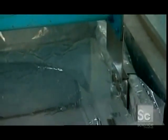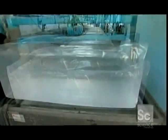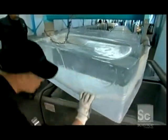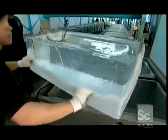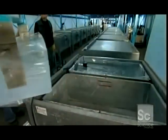He attaches a lifting bar to brackets on each end of the tank and lifts the 300-pound ice block with a chain hoist. Now he peels away the plastic liner and inspects — the ice has to be absolutely perfect: no clouds, cracks, or impurities. Because water expands when it freezes, the block is a bit too thick, so they slice off the excess ice with an electric bandsaw, trimming it back to the desired 10-inch mark.